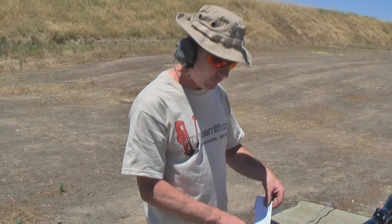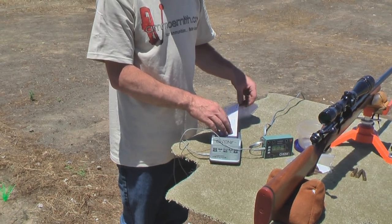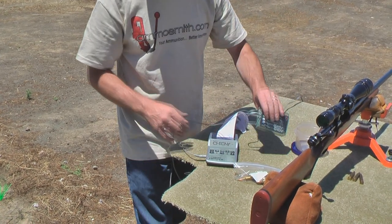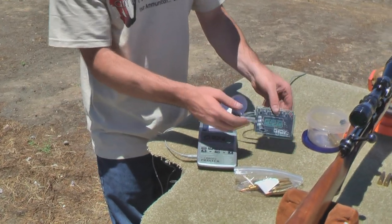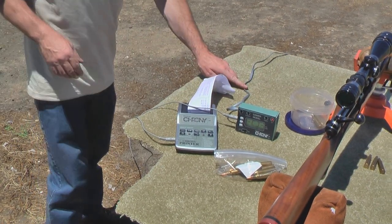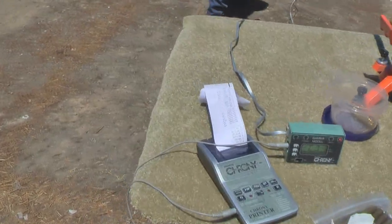We got our hard copy here, which we can take notes on and put into our notes for our load data. We have more ammunition we can test. Here we have the printer attached to the LCD display, and from here we have the 8-pin connector — which is basically like a Cat5 but on a tape wire — and it goes out here to our skyscreen.